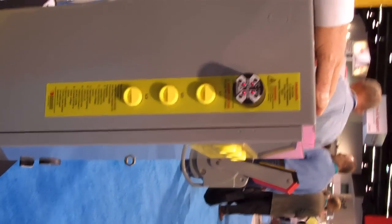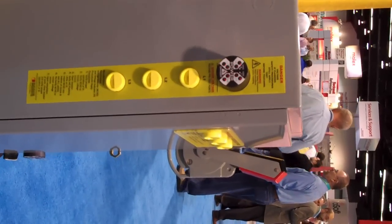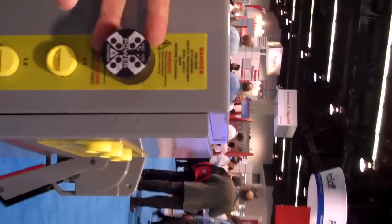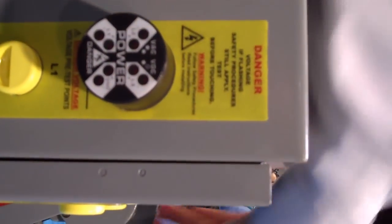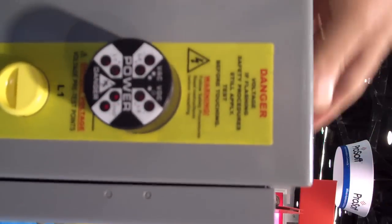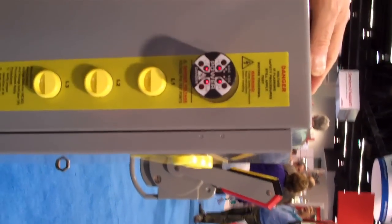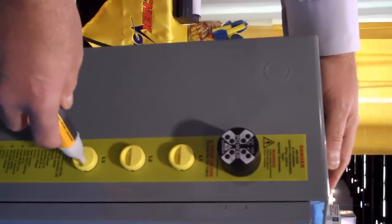making things a lot more 70E compliant. So with this device, when you throw the disconnect, you can see the LEDs go blank. And when the power is on, you can use a non-contact voltage detector to check the voltage.